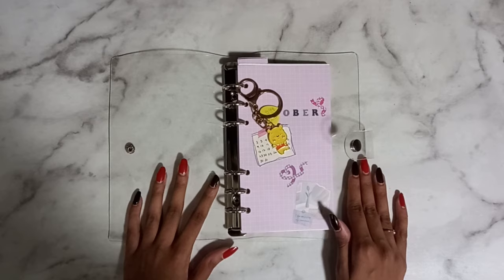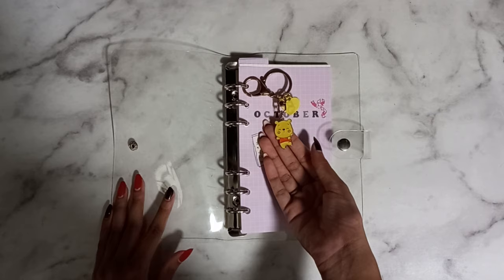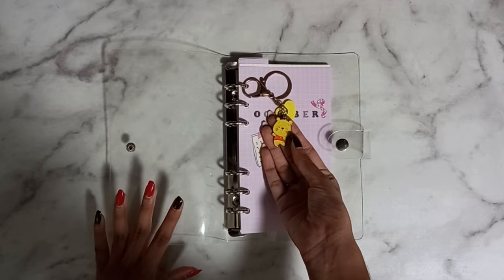I have this Winnie the Pooh keychain at the front. I didn't have anywhere else to put it, so it's now on my binder. Winnie the Pooh is also my favorite character, so yeah.